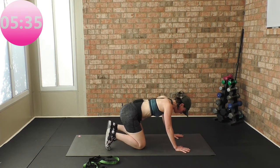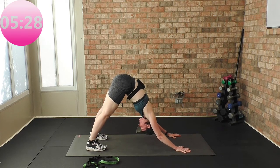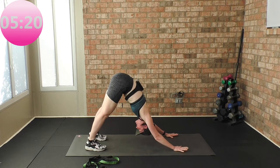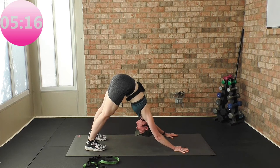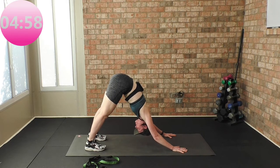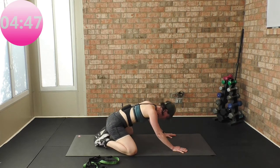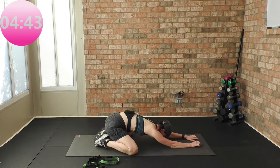Curl your toes under, butt lift to the ceiling — downward facing dog. Such a great exercise to really stretch the entire back side of your body. Really press the pads of your hands into the mat evenly. Visualize your chest trying to reach and touch the front of your thighs. Heels are just trying to touch the mat. No tension in your head, neck, or shoulders — stretching the posterior side of your body. Come on to your knees, hip-width apart, roll your butt on your heels, walk your hands out for a nice back stretch.